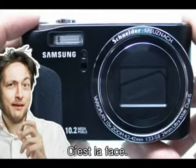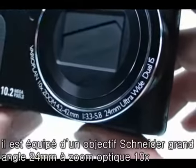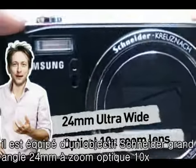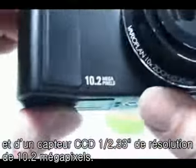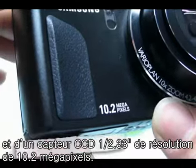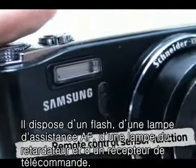This is the front side. As I mentioned in the previous part, the latest Samsung camera has a 24mm Ultra Wide Optical 10x zoom Schneider lens. It has a 1/2.33-inch CCD inside, which supports 10.2 megapixels. There is a flash, AF sensor, self-timer lamp, and remote control sensor function.